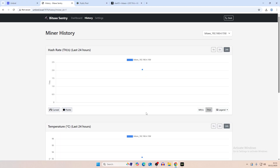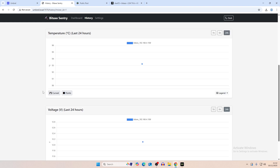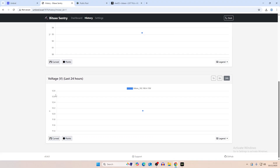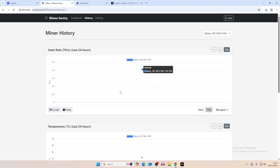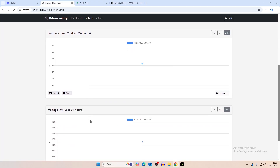We've only been running it for a couple of minutes, but we can edit the settings. It gives you hash rate for the last 24 hours and temperature for the last 24 hours — you can see drops and peaks in temperature over time to show when your miner is functioning best. It also shows voltage, so if you think you're having problems with voltage regulation it will show in here. Hash rate, temperature, and voltage are all good to monitor as they show fluctuation over the last 24 hours.